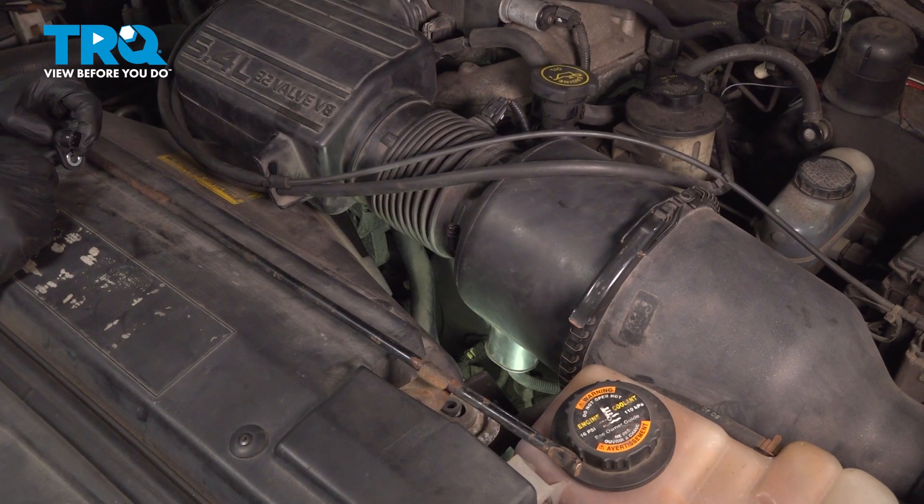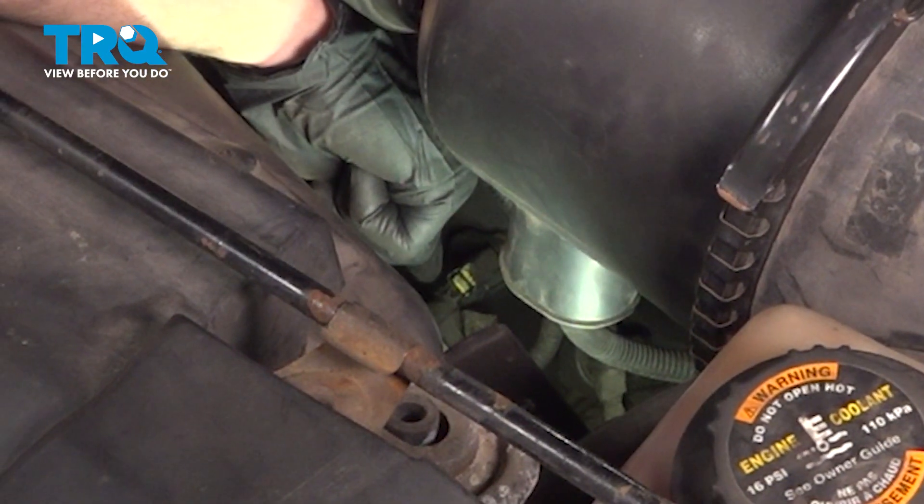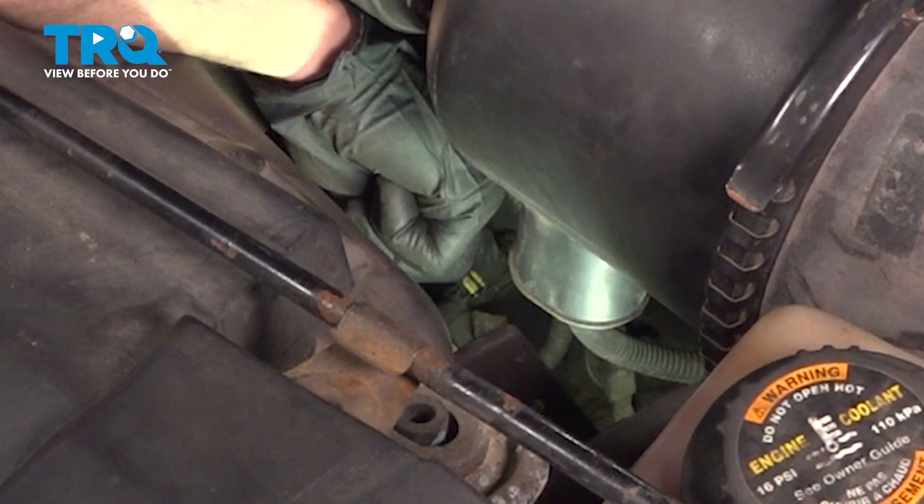All right, friends, let's get started on our job. As you can see, the camshaft position sensor is located directly underneath the air filter inlet tube.